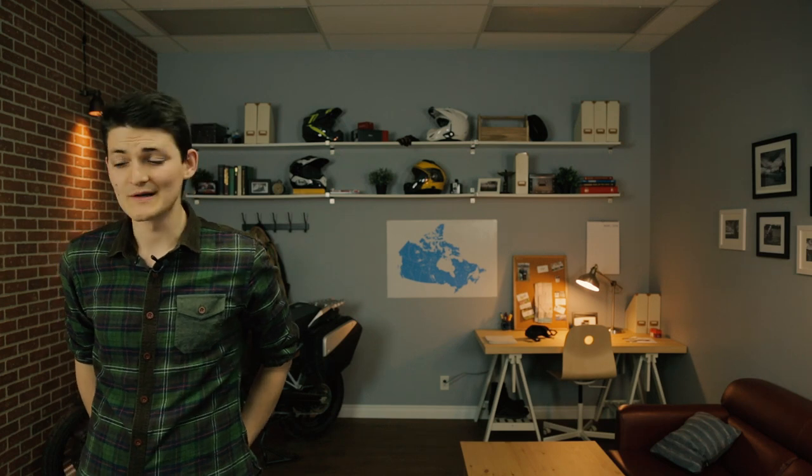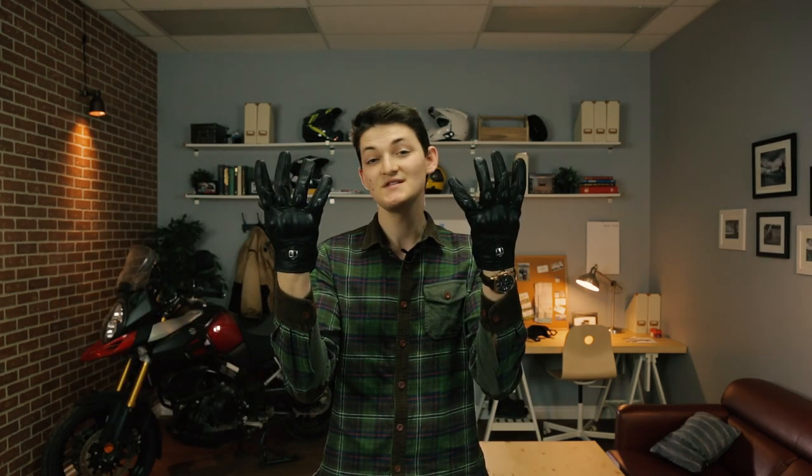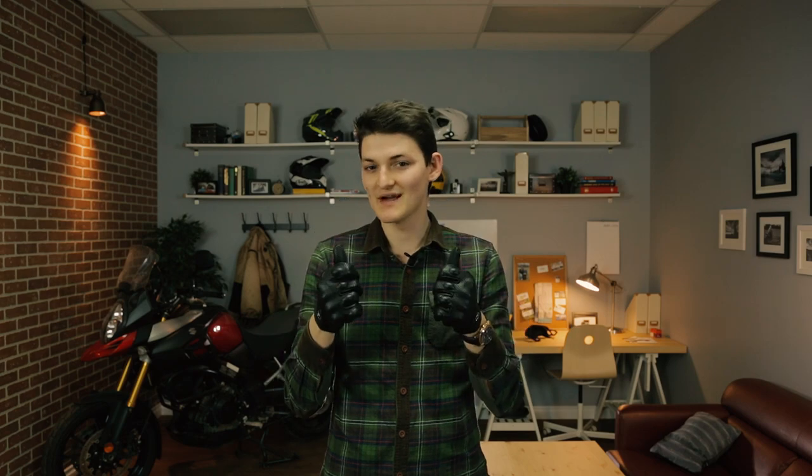As a street rider who does many kilometers each season, I need a little bit more from my glove. I still want that classic look, but some protection and features would be nice. Icon's Pursuit Touchscreen checks all the boxes for me. At $115 these are well ahead of the Z1R, but they actually have the quality to back it up.